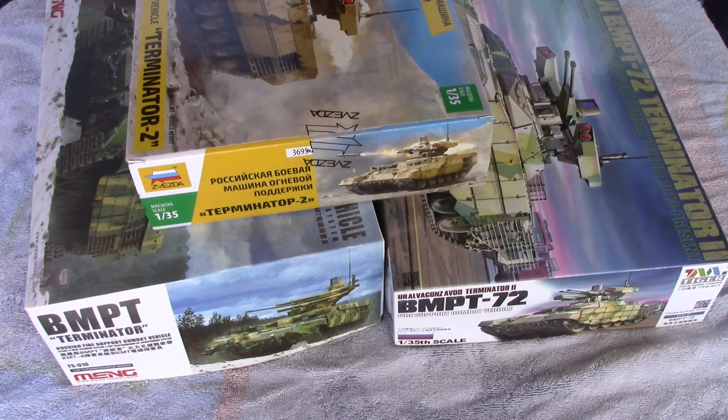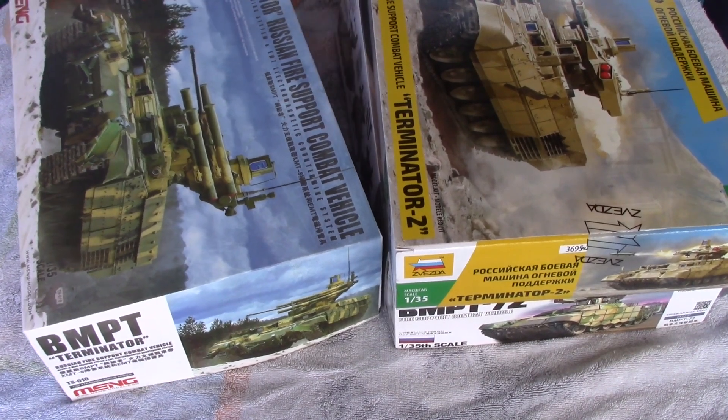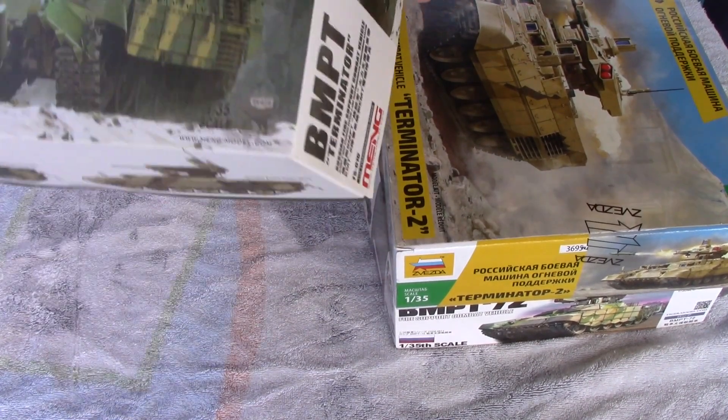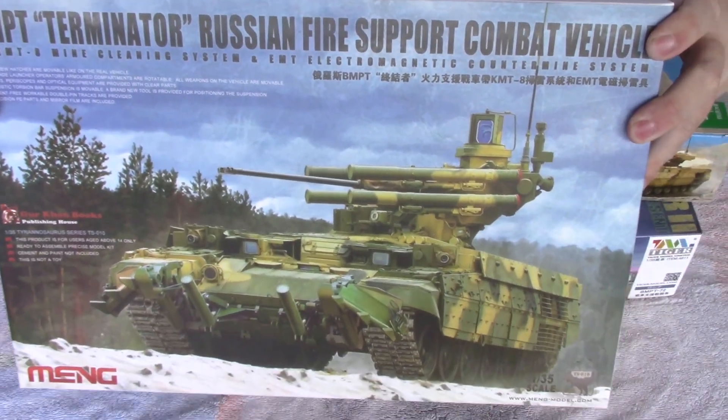There are a bunch of different kits and different variations, so this is just to help modelers understand what's out there right now. To start off, we have to go over the different variants, starting from the earliest to the latest.